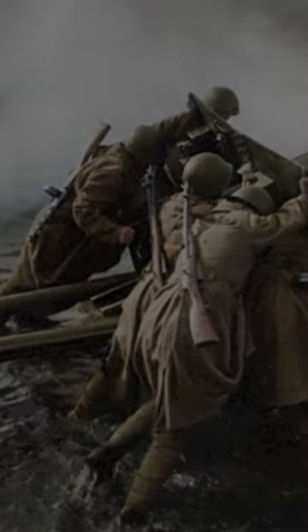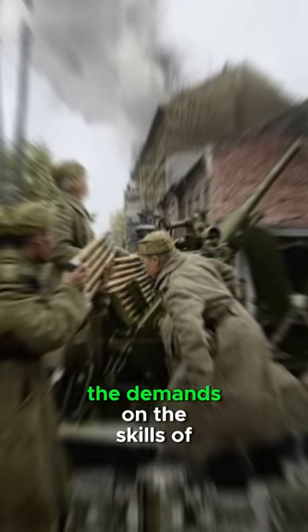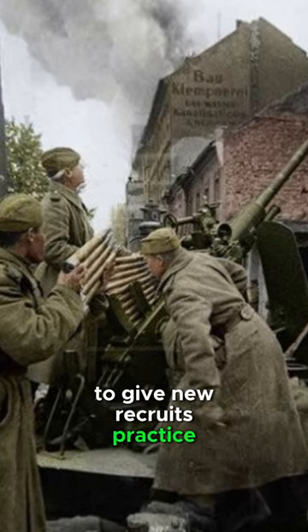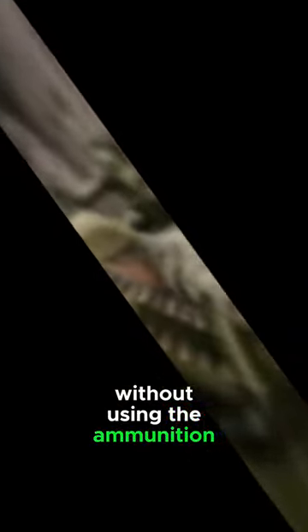Every shot was important, which greatly increased the demands on the skills of the gunner and commander. To give new recruits practice and effective training without using the ammunition itself, the rifle method was invented.